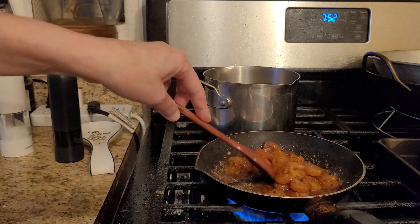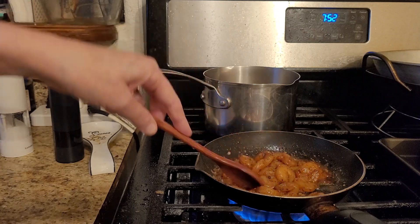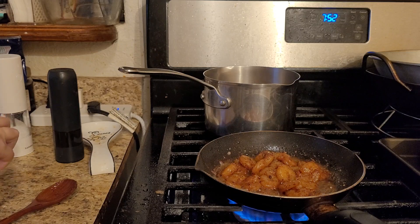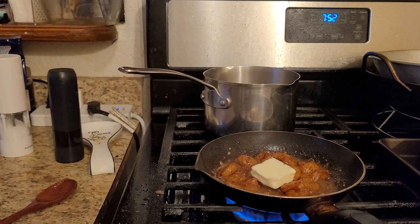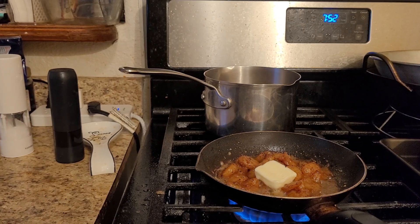Now when it gets to this stage where everything is this golden beautiful brown color, I can put a little bit more butter in there — just a smidge. I don't measure anything. We'll be back in just one second so we can taste it all.